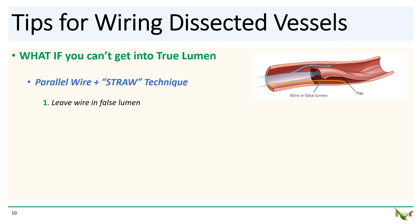But what if, try as you might, you're simply not able to get your wire into the true lumen? The most common reason for this is compression of the true lumen by the false lumen. As blood and injected contrast enters the false lumen, it gets larger and larger, compressing the true lumen and making it extremely difficult to wire. The subsequent formation of a hematoma in the false lumen doesn't make things any easier.